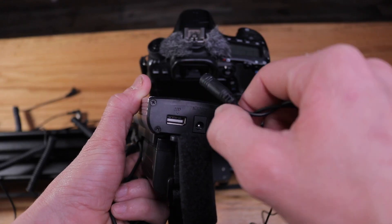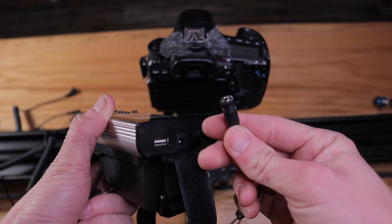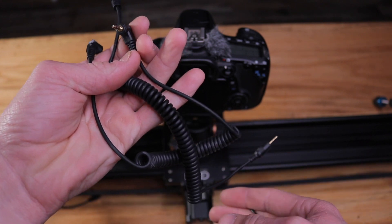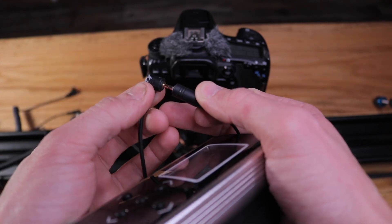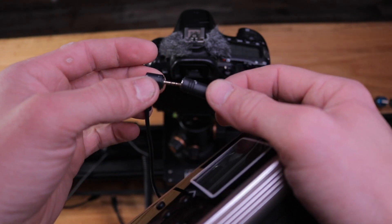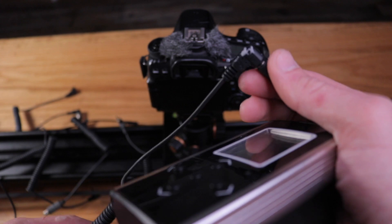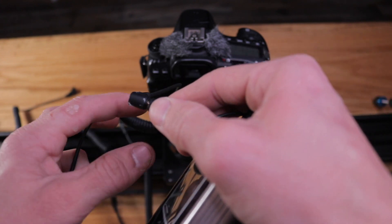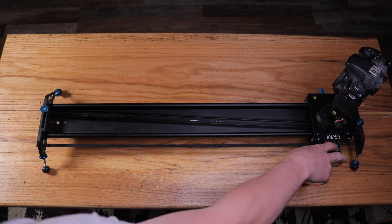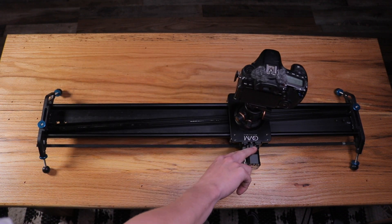There is one cable that comes with this that plugs into the remote, and the other end is a universal connection that connects to all the other cables that come with it to plug into whatever camera you want to use. One bad issue I've found is that the connection to this converting cable is very, very loose and can keep the camera from being triggered. You can see some tape residue on there — I've just taped it around the 90-degree angle to help keep it connected. And here's an example of the direction the camera moves as determined by the direction that the rail is moved into each corner.